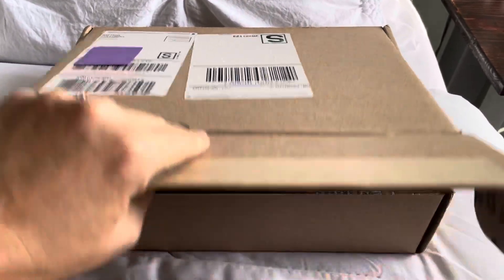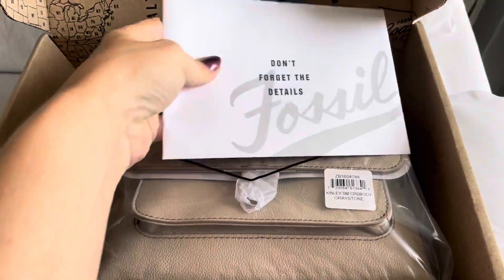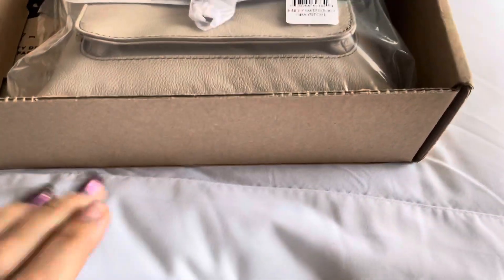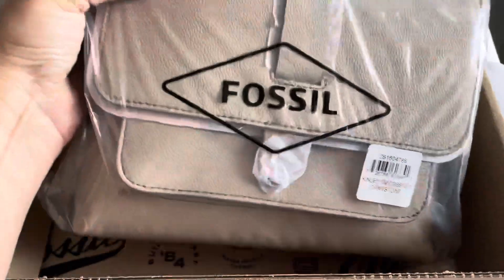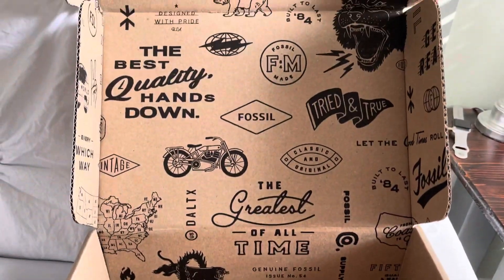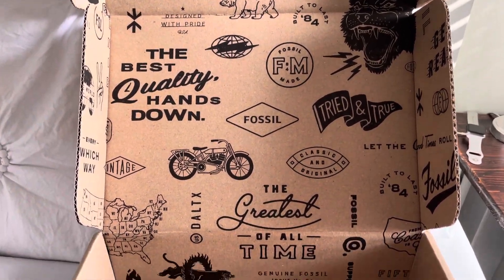I ordered this Fossil bag — this must be my information. That's just my invoice and stuff. So this is it, this is the bag that I purchased from Fossil. Look at how cute this box is — it's adorable.